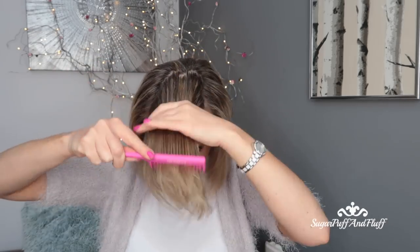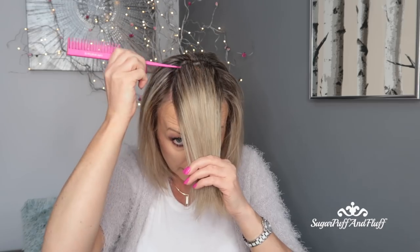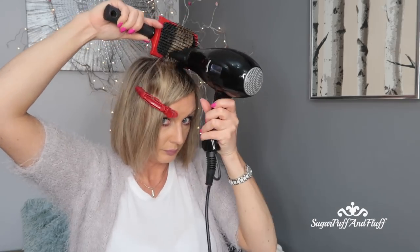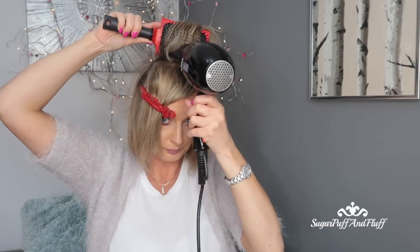Now we are at the front. I still want this bit to go back because I like my crown to be quite high up, so this is still going to go back. How you do your front is up to you — it depends where you part your hair. I might take another little bit to go back as well.